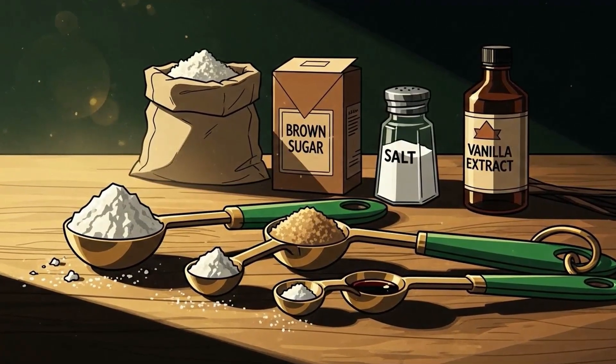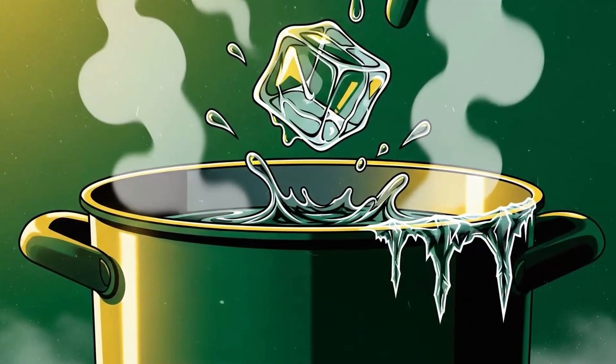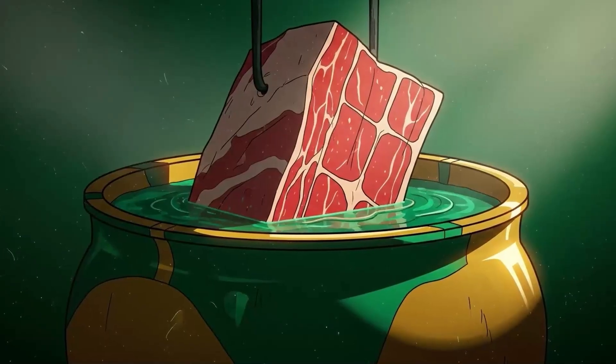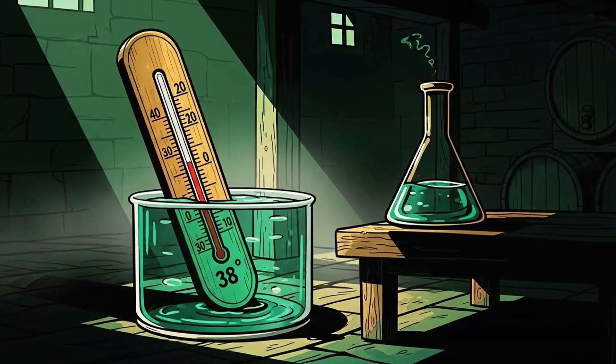Add Prague powder number one at one ounce per 25 pounds of meat. Boil it, cool it completely — and I mean ice cold — because putting meat in warm brine is asking for botulism. Submerge your meat completely; use a weighted plate if it floats. Every exposed surface is a bacteria playground, and we're not running a playground.